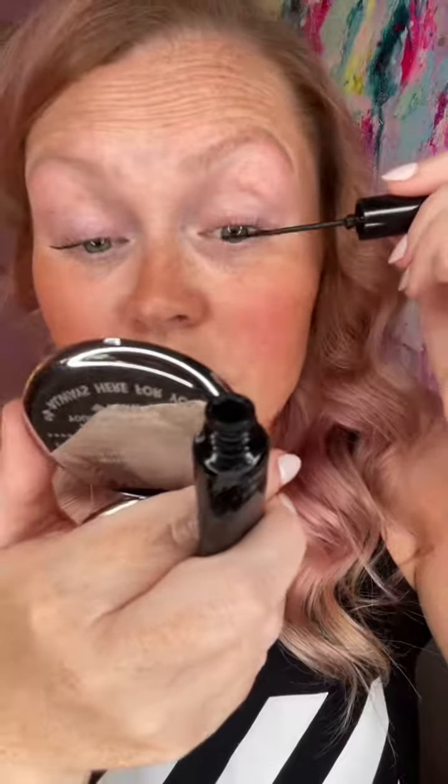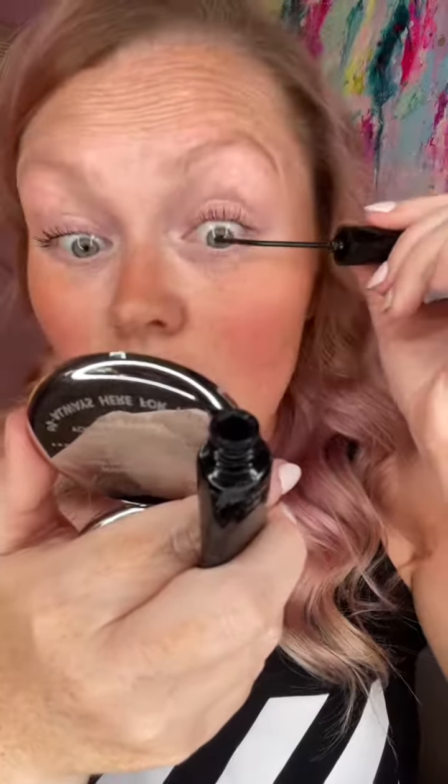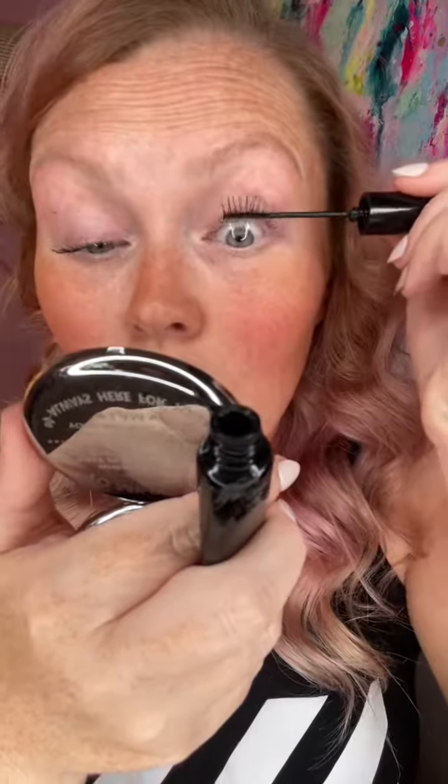Next, apply the glue according to the instructions. The Lashify glue gets applied like mascara in a thin coat. Let them dry just a little bit so they get tacky — if you touch your lashes and it wipes off black, it's not ready yet.